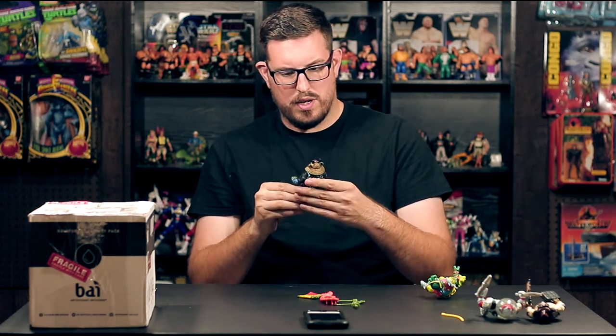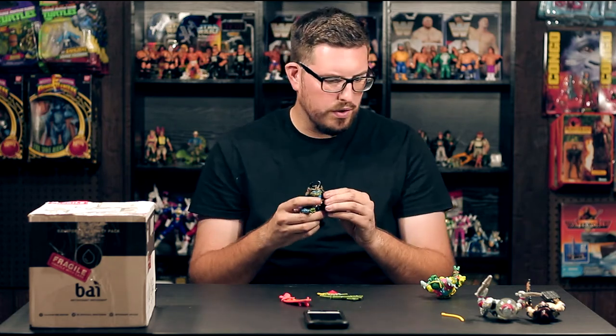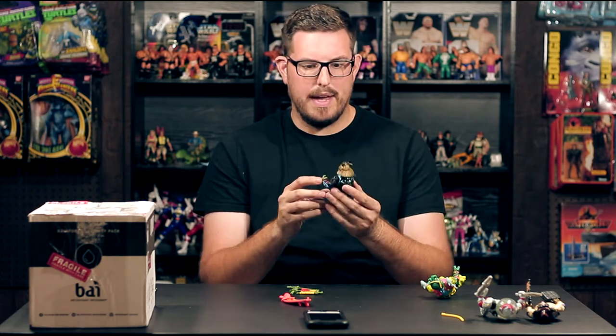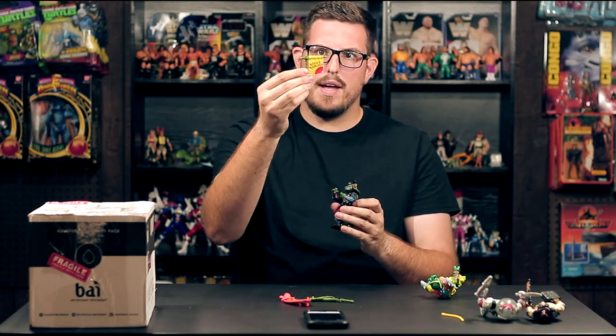Next up, Sewer Samurai Leonardo. The figure looks great, the paint is pretty good, not a whole lot of wear. He is missing the armor on the shoulders — that's the only thing missing, but I'm not that worried. I can pick up another loose figure that has it to make a complete one. He comes with the sword and sheath — the sword is nice and straight — and the Sewer Samurai flag with the sun logo. I have a lot of memories of this figure so I'm really stoked to have it.